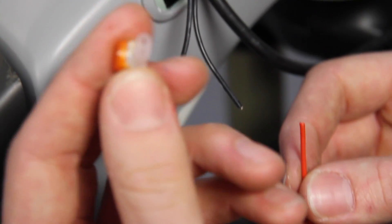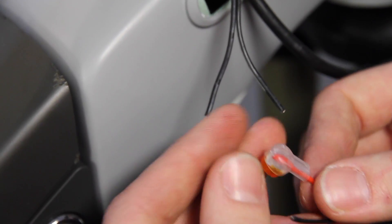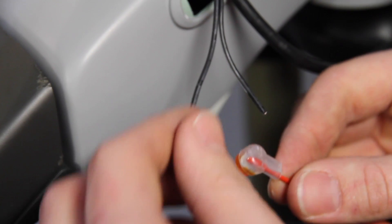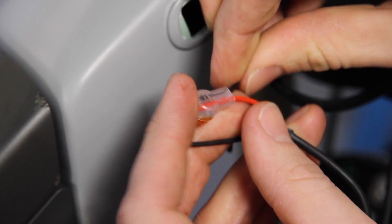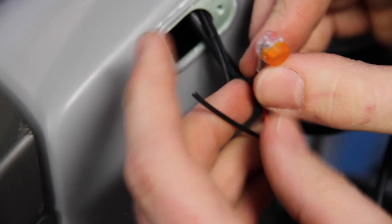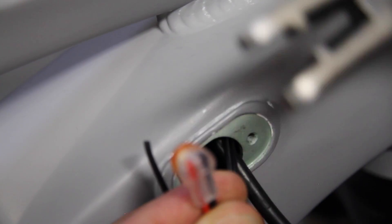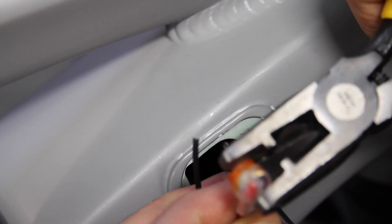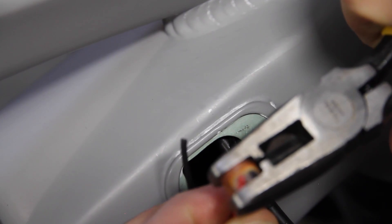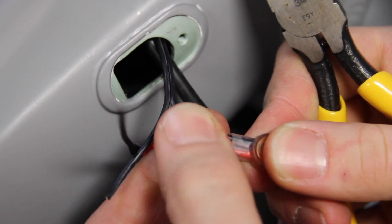A scotch butt is filled with dielectric grease which aids in connectivity, so ensure when inserting the cable you're going right to the end. Match it up with the same polarity. With the wires seated deeply inside the scotch butt, use a pair of scotch butt crimps or a pair of regular pliers if these aren't handy, and close the scotch butt. Give a gentle tug and you know that they're secure.